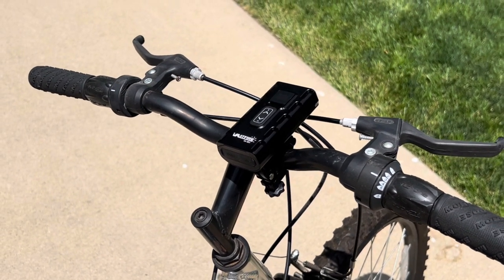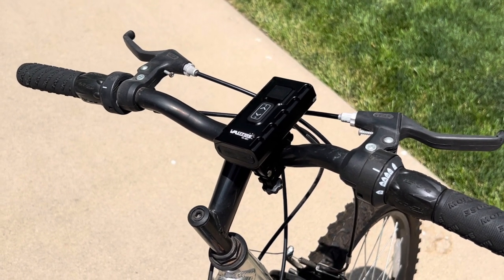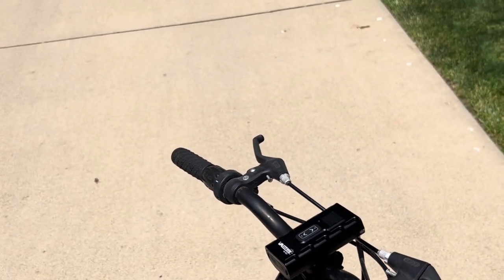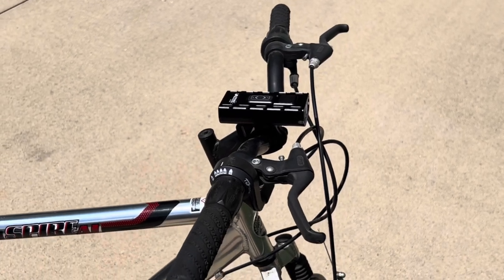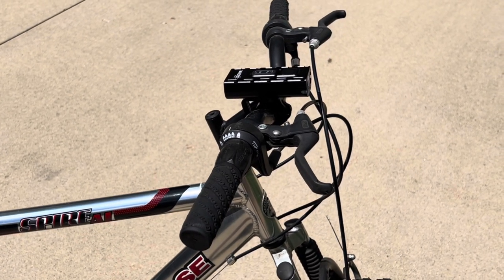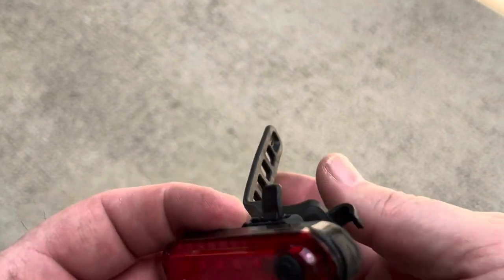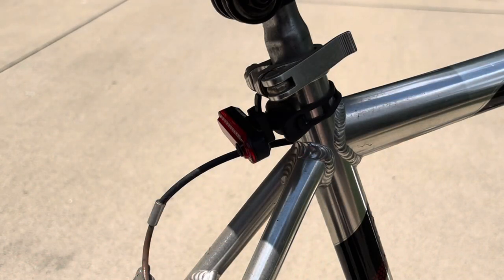The headlight is now mounted — I may need to angle it down toward the road a bit once I see how it projects. The rear light should be much easier: just wrap it around the seat post and snap it on. And yes, the rear took one second to install. I also realized it's on a swivel so you can angle it into multiple positions.